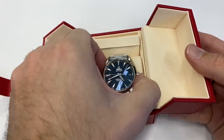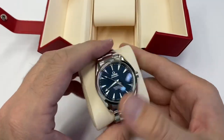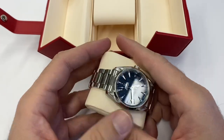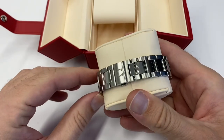So the watch itself — confirmed it's running perfectly. I haven't really abused it. I got it second-hand but almost in excellent condition, just a couple of scratches. Speaking of scratches, I've used Cape Cod to polish the links and now they really came back to life with a beautiful shine.